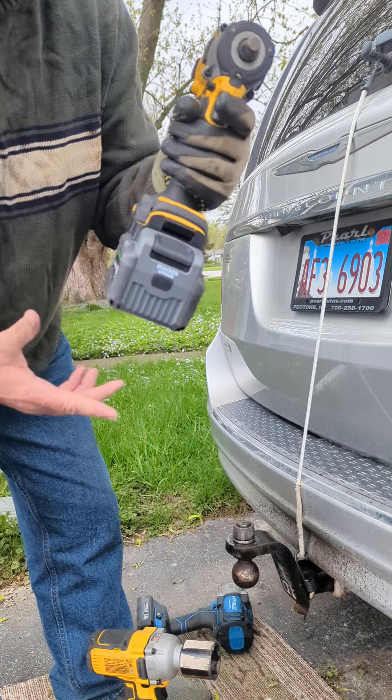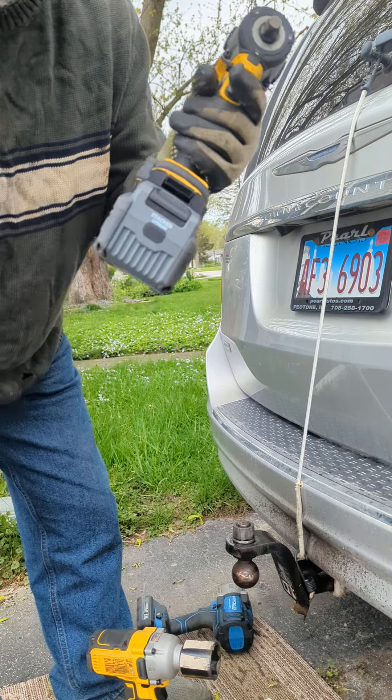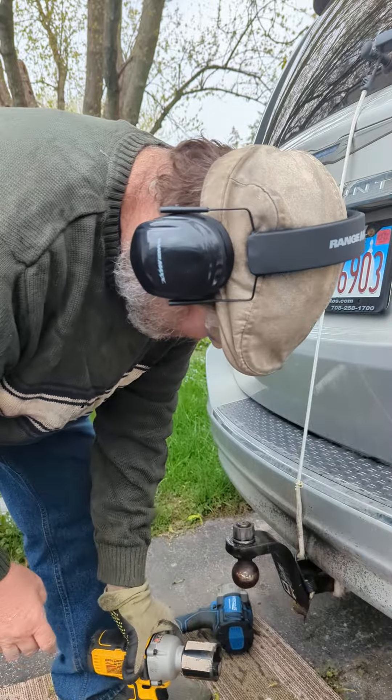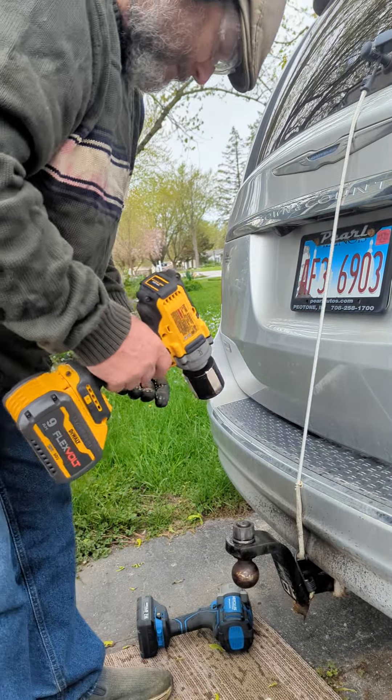I will use the Flexvolt battery because a Flexvolt battery is way better than the Power Stack. Okay, now let's tighten this.